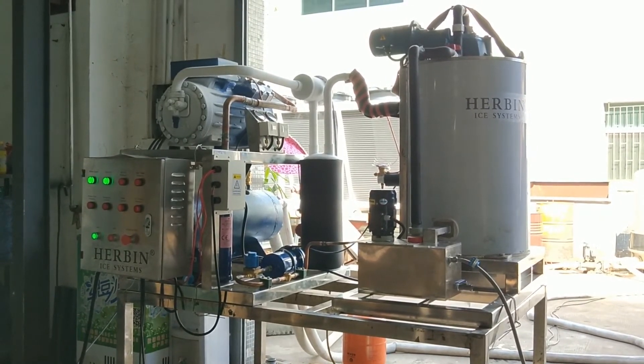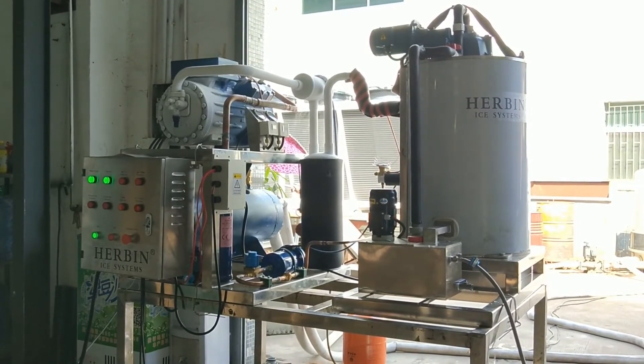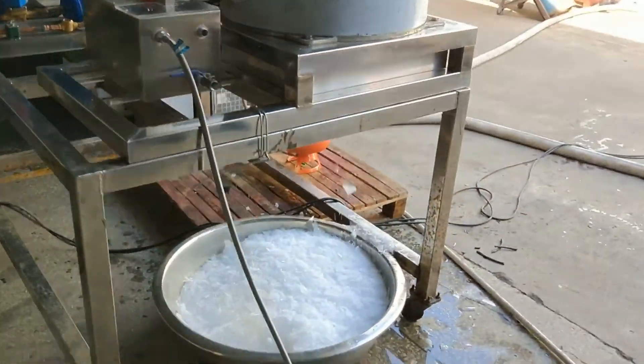This is Mike from Heaven Ice System. If you like my videos, please subscribe to my YouTube channel. I am going to upload as many videos as possible in the future to show all kinds of ice machines. Thank you.